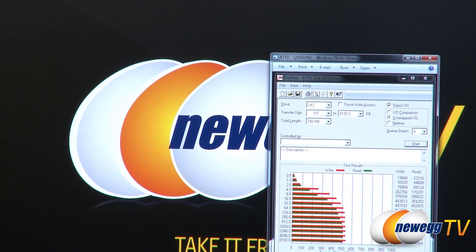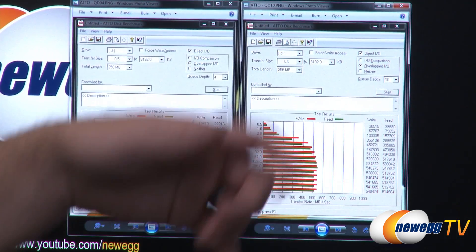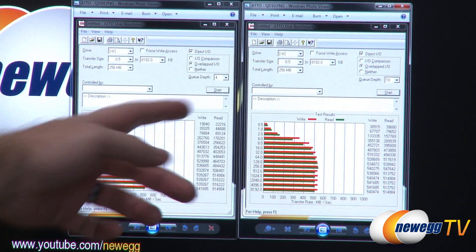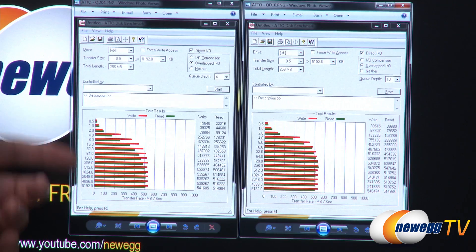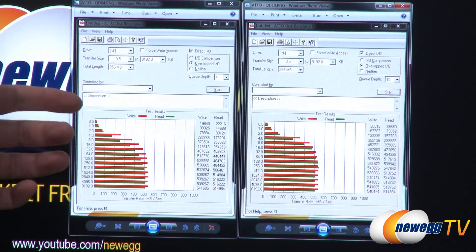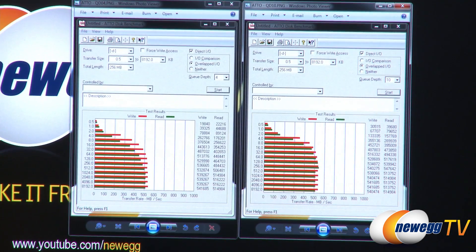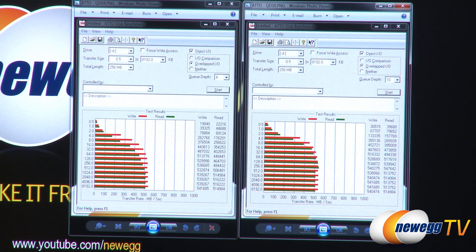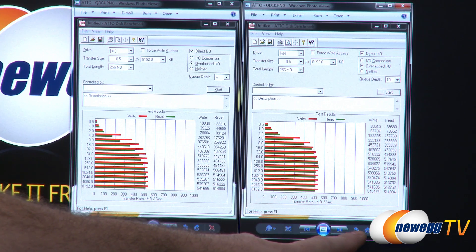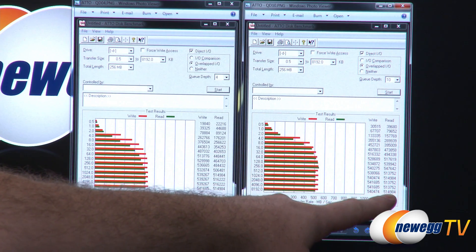Next up we have ATTO, which is a very popular test that's been around for quite some time and is popular with actual SSD manufacturers. I ran it at queue depth 4 on the left and queue depth 10 on the right. It does different transfer sizes starting at 0.5 kilobytes going all the way up to about 8 megabytes — as the transfer sizes get bigger, the drive performs better. For queue depth 4, which is about the most you'll see with home computing, we got up to around 540 megabytes per second on the write and 516 on the read. At queue depth 10, we hit up to 541 on the writes and 547 on the reads.